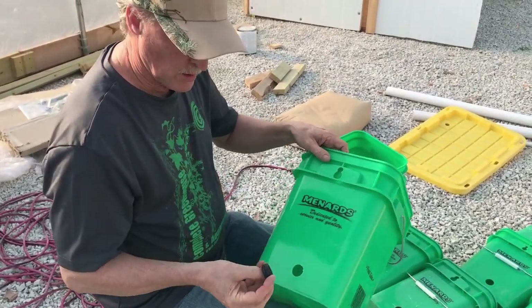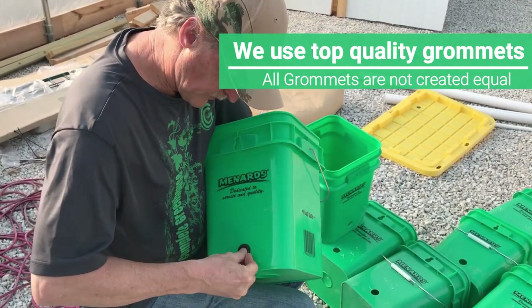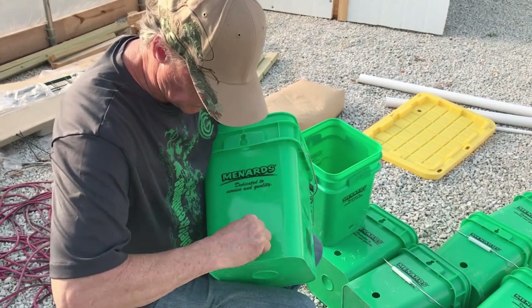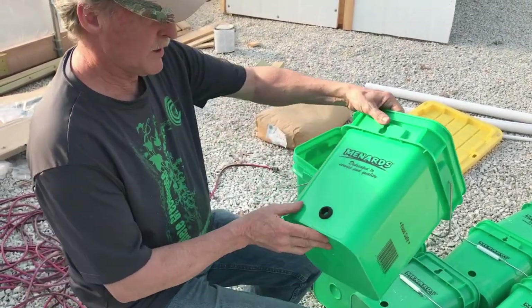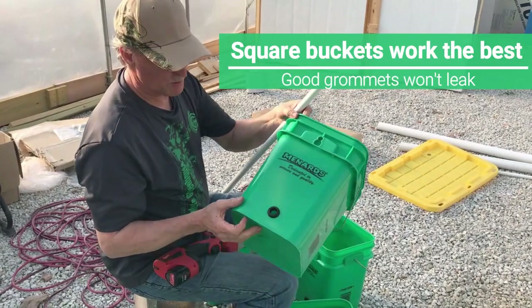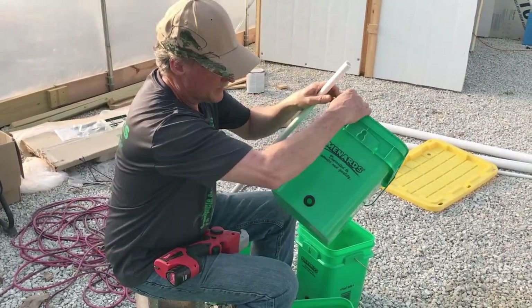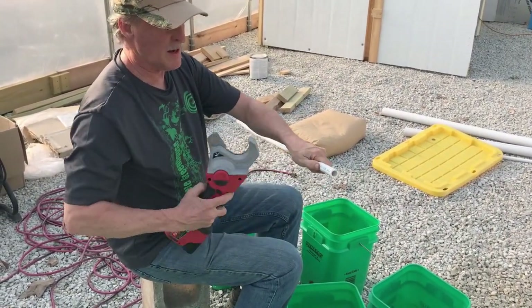Next step: take your three-quarter-inch grommet and work it in — that's it, we're ready for the next part. Now that we have all the buckets done with their grommets in, the next step is cutting ten pieces of half-inch PVC.